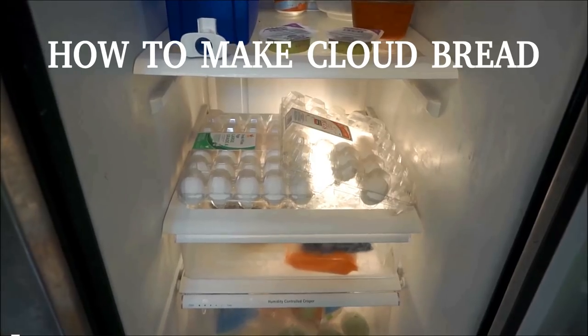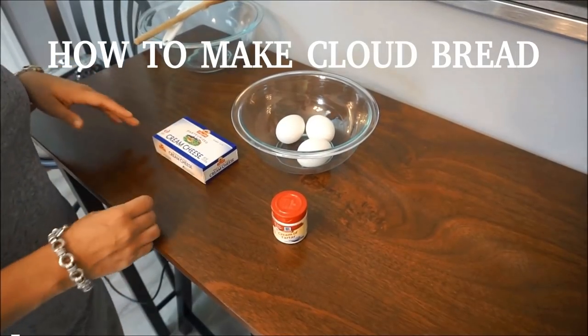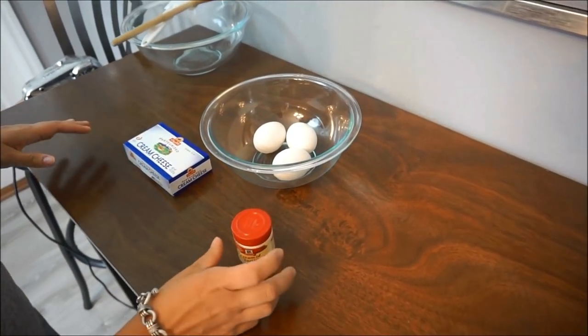Welcome to Fresh For Fitness TV. Today we are making cloud bread.